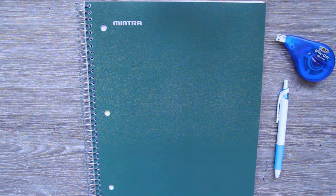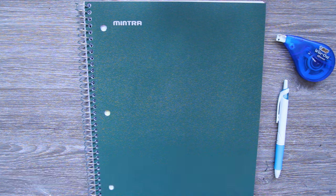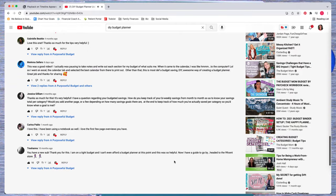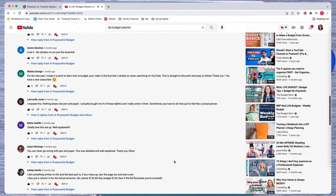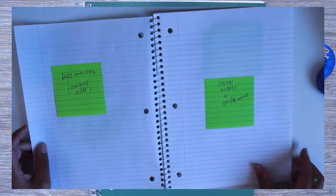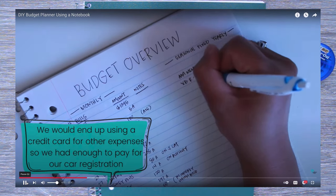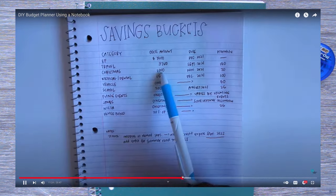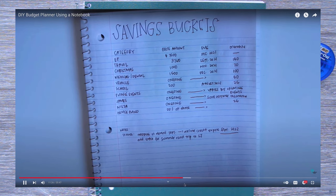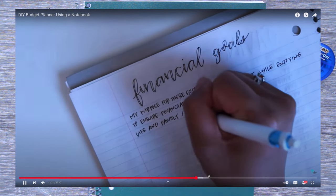Hey everyone, welcome back to my channel, or welcome if you are new here. Welcome to the very first episode of the 'Build Your Budget Planner Using a Notebook' series. I'm so excited for this series. We are going to be building pages throughout the course of the next couple weeks, building each section video by video.